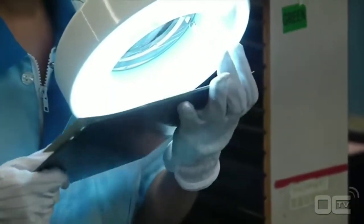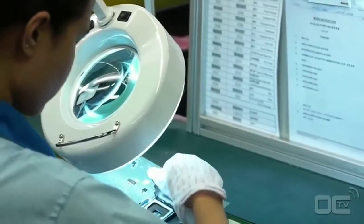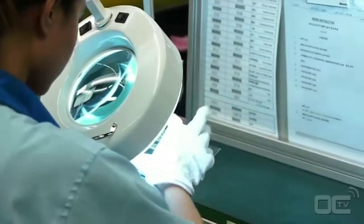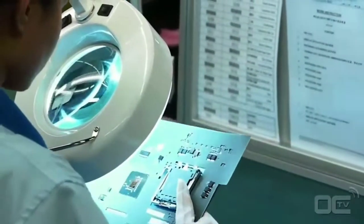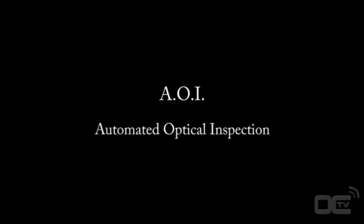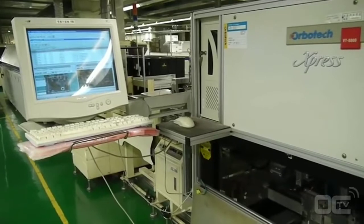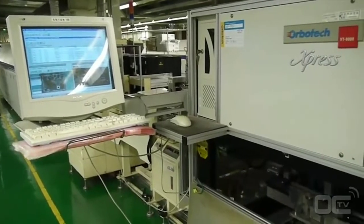Your motherboard now has all the small resistors as well as the chips and the socket. It's time for the visual inspection, which avoids any misplacements or missing parts. Components smaller than 2mm can't be checked by visual inspection, but this is why we have the AOI machine.